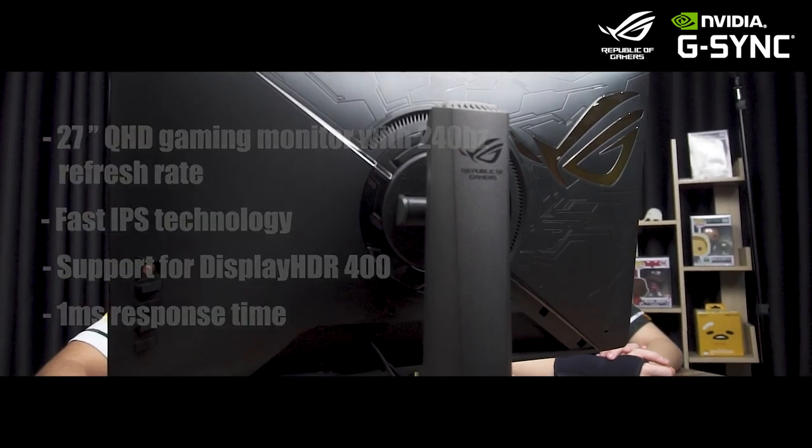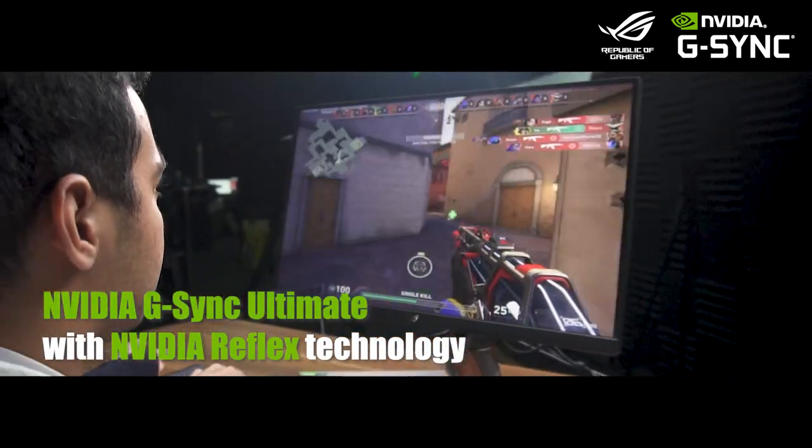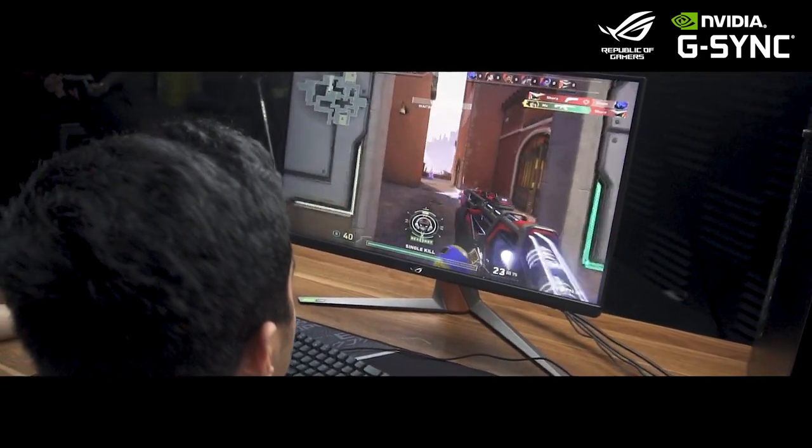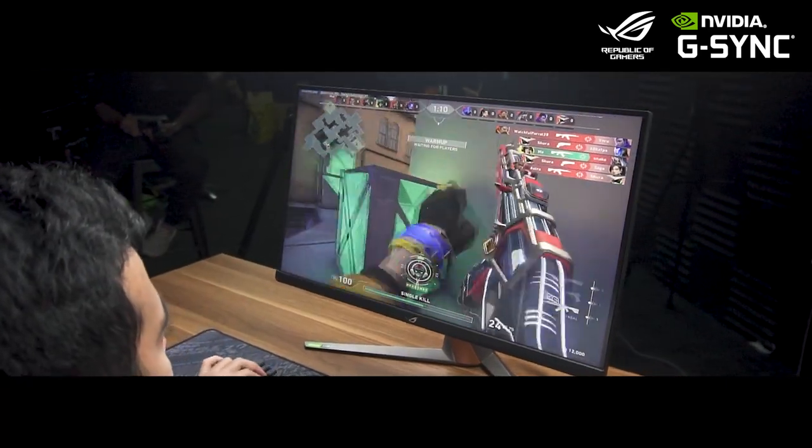But the flagship features are its support for NVIDIA G-SYNC Ultimate with NVIDIA Reflex technology. The important things we'll be taking a look at today about the ROG PG279QM are its NVIDIA Reflex and NVIDIA G-SYNC Ultimate performance.